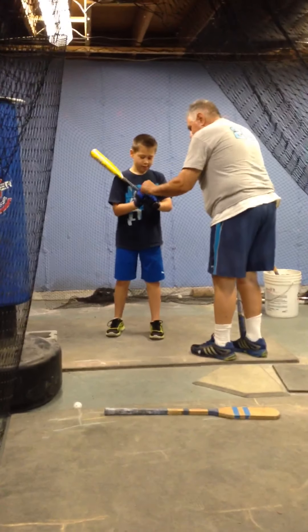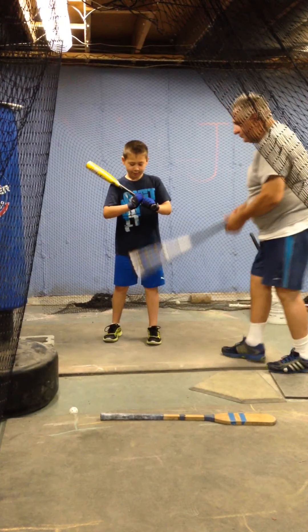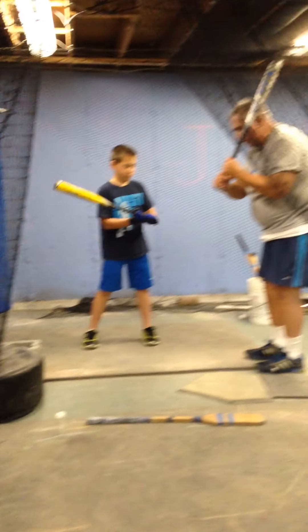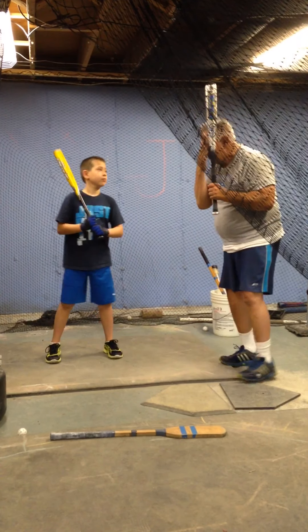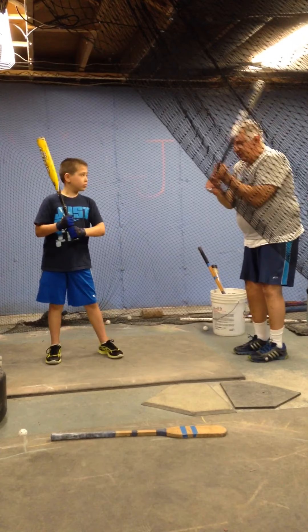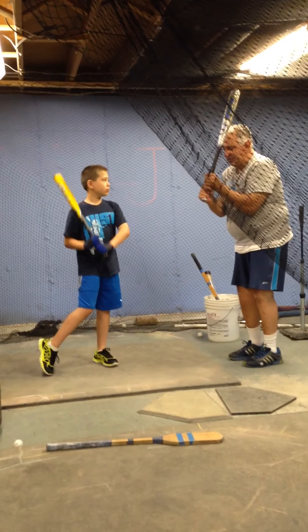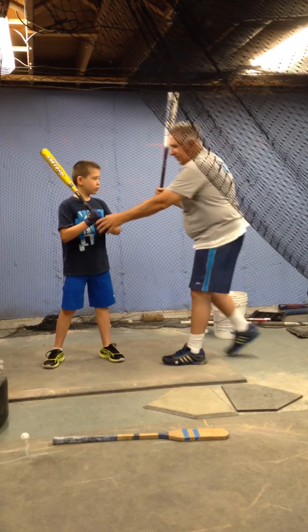We want those knuckles — the ones you knock on the door with — to be in between these two. We don't want to turn them, because then the bat gets way deep in our hands. We want the bat in our fingers. Some guys may tell you that these knuckles have to line up exactly, but we'll tell you it doesn't have to be that exact. These knuckles are just going to be in between these.